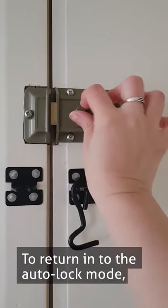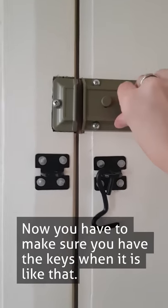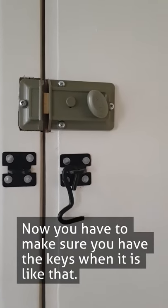To return it to the auto lock mode, just put that lever back up. Now you have to make sure you have the keys when it is like that.